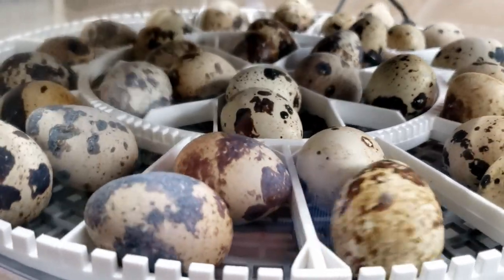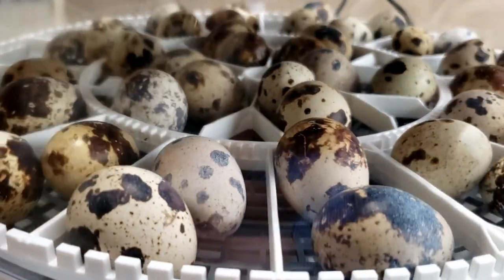This incubator works with chickens, ducks, and even pheasant eggs. It also has an auto egg turner that turns the eggs regularly, and it has a built-in timer that stops the turning about three days before the eggs are supposed to hatch, so they can sit and start hatching on their own. Another really cool feature is you can add water externally — you don't have to open the incubator to maintain humidity, which eliminates temperature fluctuations that could cause hatch rates to suffer.